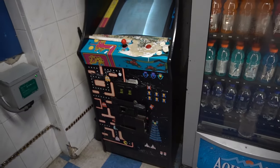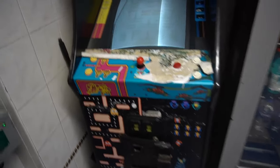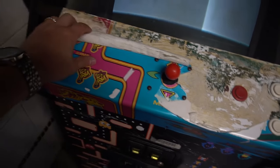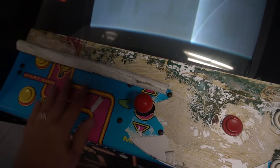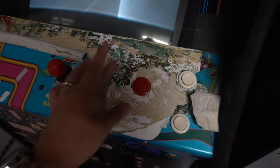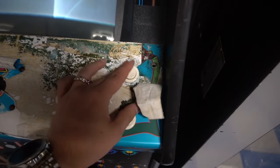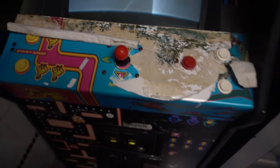I've retrofitted maybe three of these in the past. I'm going to do it with you guys on this one. As you can see it's a great cabinet but the control panel is beat though. The overlay looks like whoever had it previously put an overlay on top of an overlay. The joystick works good, the button is kind of loose but that's an easy fix. It really shows wear and tear.